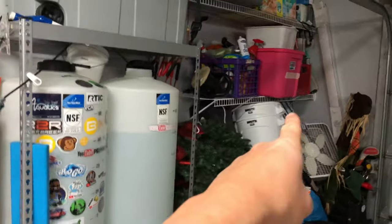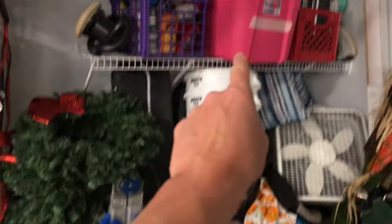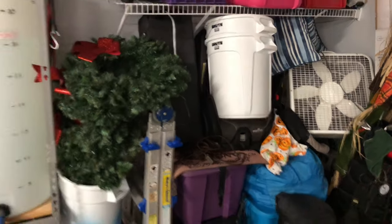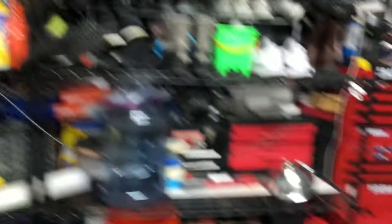I do use the Top Brute for water changes. This one got spray painted by accident, so I don't use it anymore. The top one's good for water changes; the bottom one I sometimes use when I drain water out of the tank. Big Brute — used it once, I had to buy it because I needed it at the time, so now it's just sitting up there. Fish tank stuff and buckets and whatnot.